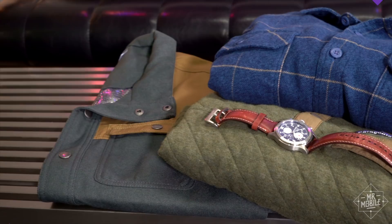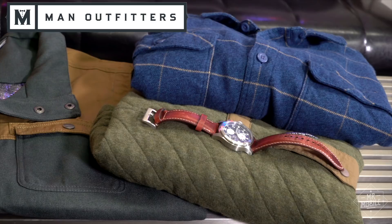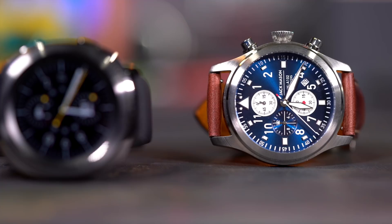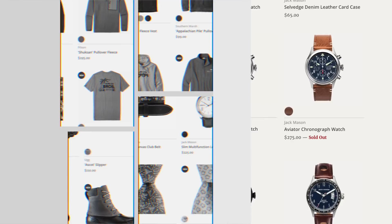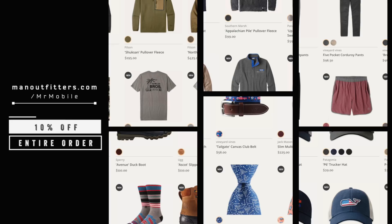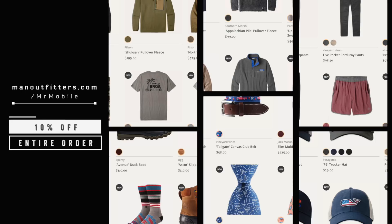Both are on sale right now. Some of Mr. Mobile's wardrobe for this video was provided by Man Outfitters, an online specialty retailer of premium men's apparel and accessories. They carry the best products from the coolest brands — Patagonia, Columbia, North Face, Southern Marsh, and my personal favorite, Sperry Top Sider. And that analog watch I showed you at the top of the video is a Jack Mason Aviator Chronograph at Man Outfitters that I dearly love. For 10% off your entire order, go to manoutfitters.com/MrMobile and stock up for fall before all the best designs sell out.